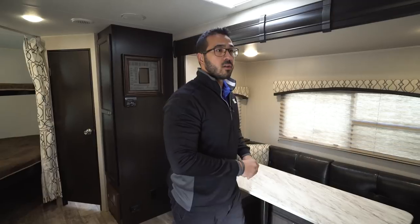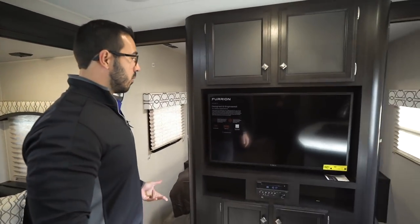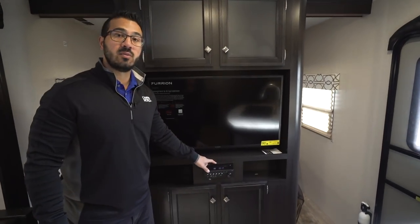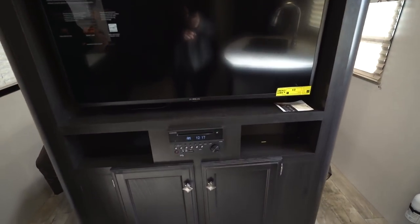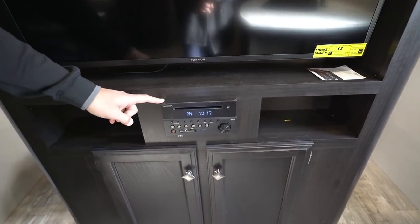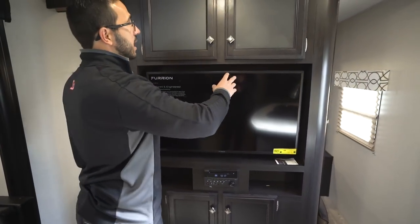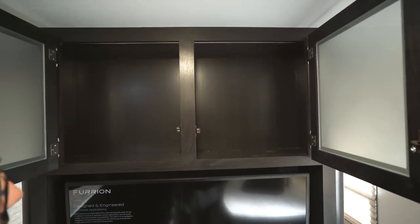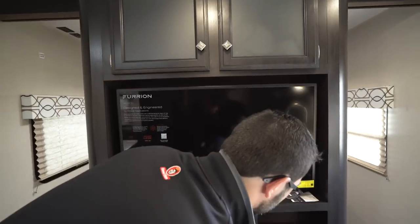Right here is our entertainment center — on that rainy day when you want to watch TV, this is where it'll be. Connected to that is your multimedia center: a radio, CD, and DVD player, so pop a movie in and you are good to go. This unit controls the speakers inside as well as outside and is also Bluetooth capable. Right up top they went with frosted glass instead of wood, which helps break up the look, and you have storage up top and additional storage right down below.